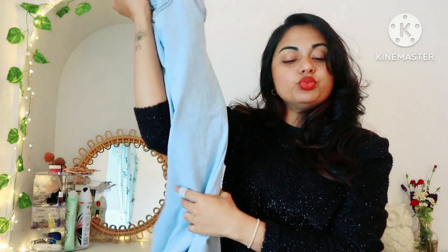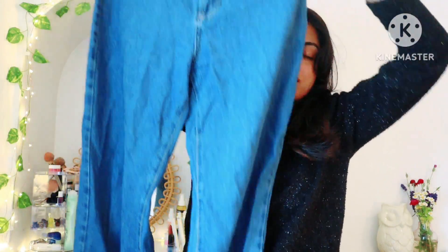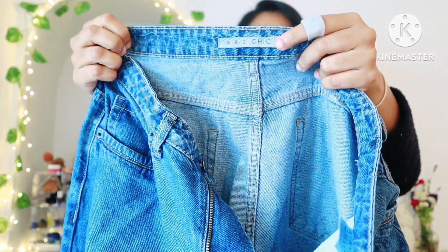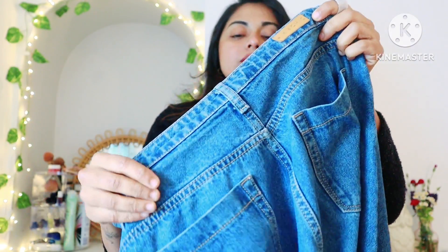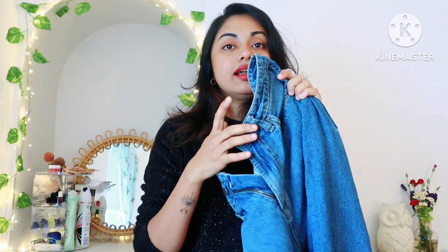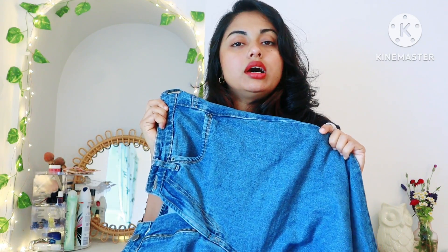This is the 3rd jeans. These are wide-legged jeans — the brand is called Ekkaish, available on Amazon. They are very comfortable, and even with wide-legged pants the material is very beautiful and great quality.